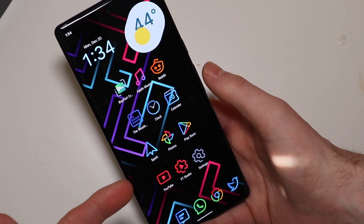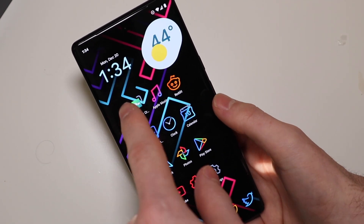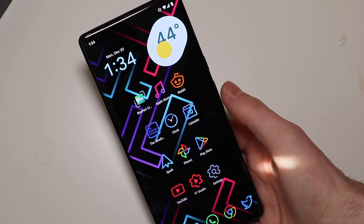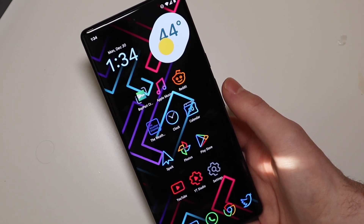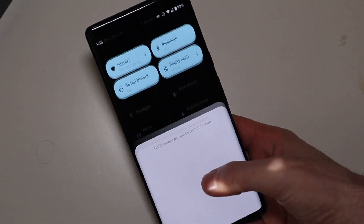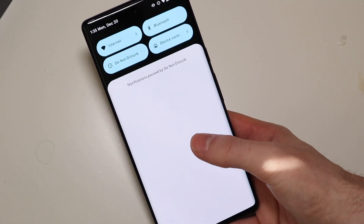Up here is the screen and down here is the bar that stays the same. Up here we just have the regular clock widget that is in Android as well as the weather widget. That is part of the Pixel 6 Android 12 material theme on the UI. I also have it themed for the colors on Android 12, so it does take some of the blues from the wallpaper. Looks very, very nice.